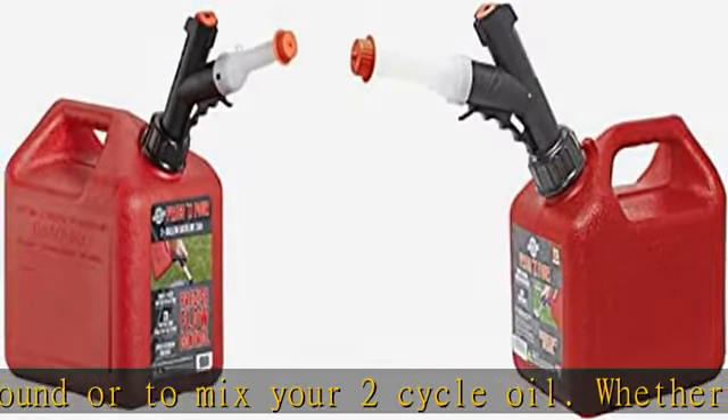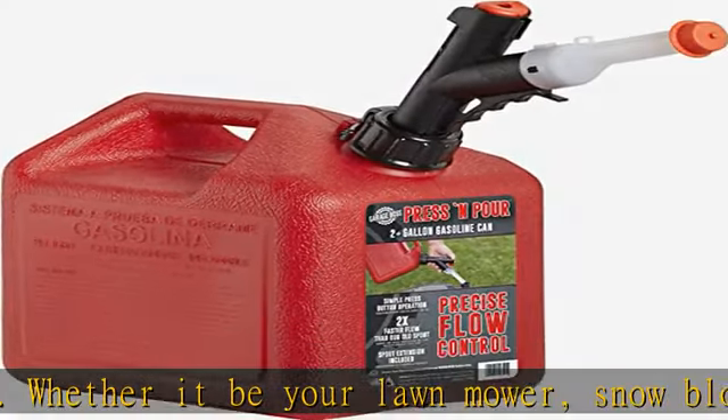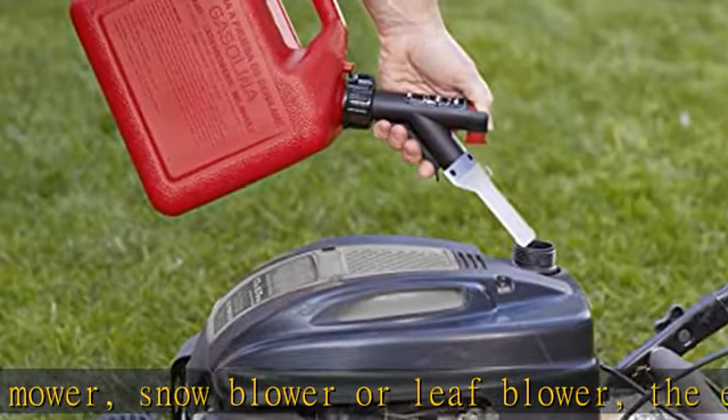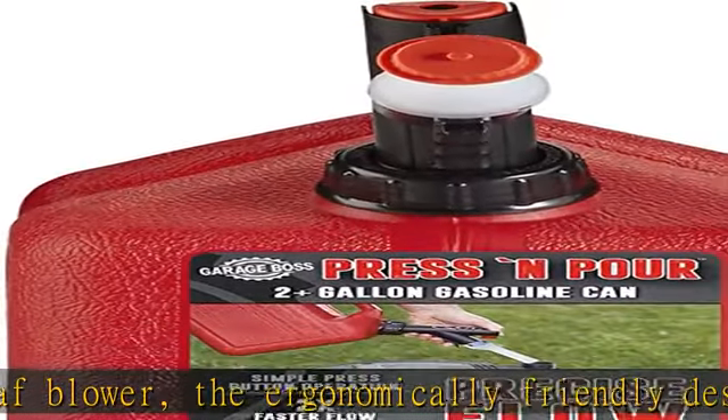There are no substitutes when it comes to keeping engine powered equipment healthy, to maximize engine life, meet original equipment specs, and provide full coverage. Always use genuine parts from Briggs & Stratton.